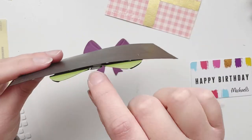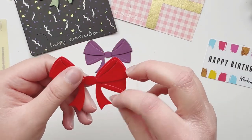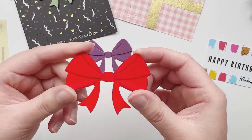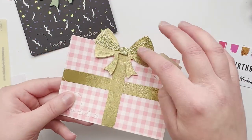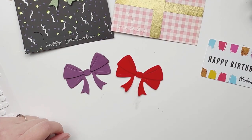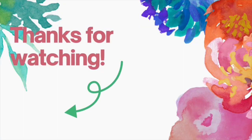I did the same thing here using our confetti stencil with foam, and our graduation stamps with embossing powder. This bow I made with velvet paper — it's super beautiful. If you have any specialty paper, this is such a great die to use with it. And this one is made with embossing powder and glitter paper — just imagine it for Christmas! Make sure you get yours — this is our new gift card holder die with a bow. Thanks for watching!